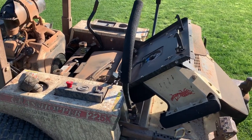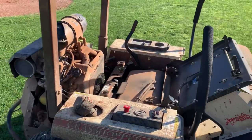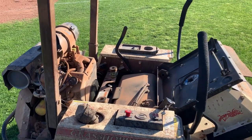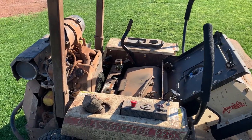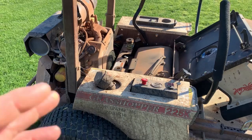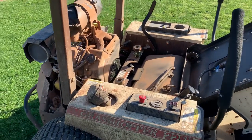Hey, good morning. More Medic One here. I'm out at one of my facilities. I've got a no-start on this Grasshopper mower and the customer states that it ran out of gas. He refueled it and now it won't start. The first thing that I noticed was...